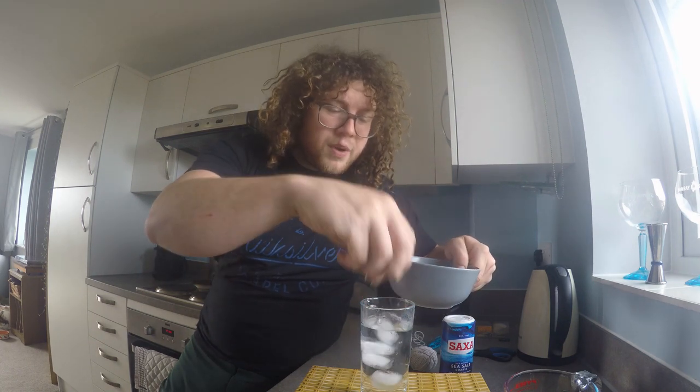You're going to need the following: you're going to need some water, pop that into your glass. Obviously you're going to need the main component - you're going to need some ice. That goes in, four or five cubes is enough, pop those in. I'll do a sixth one just for luck, in they go.